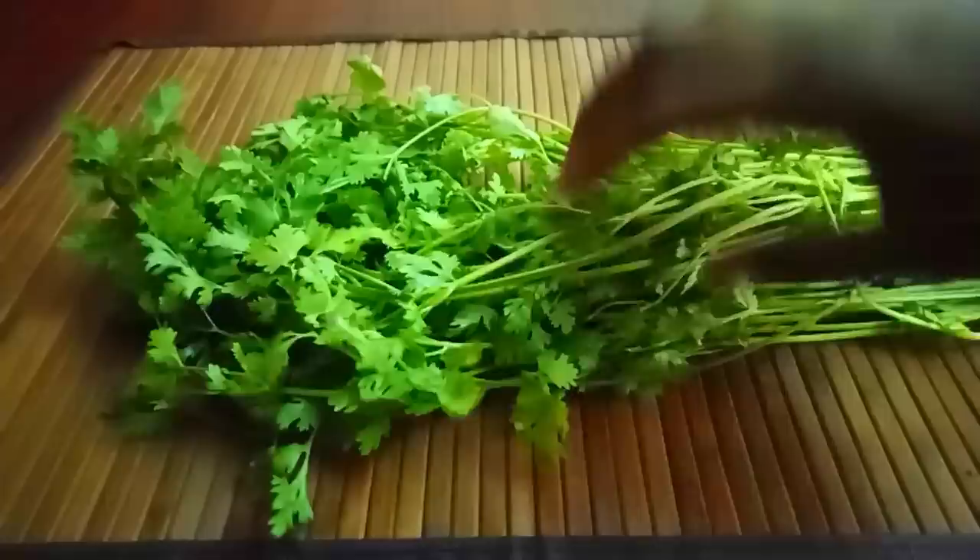I am going to put some fresh malleja here. If you store the malleja as-is, within one week it will become very dull and dark.